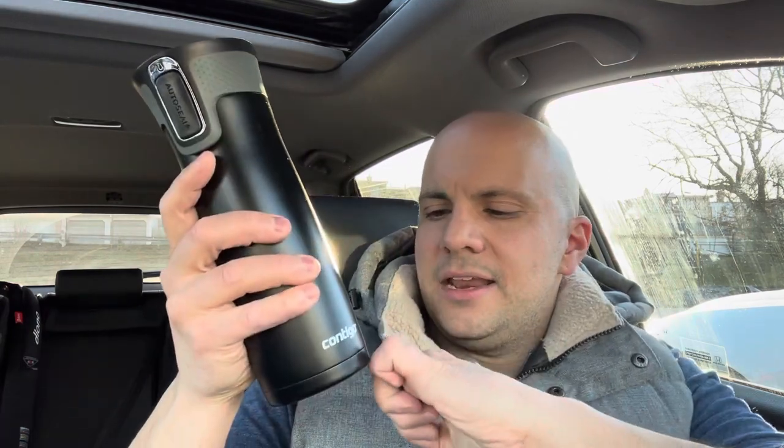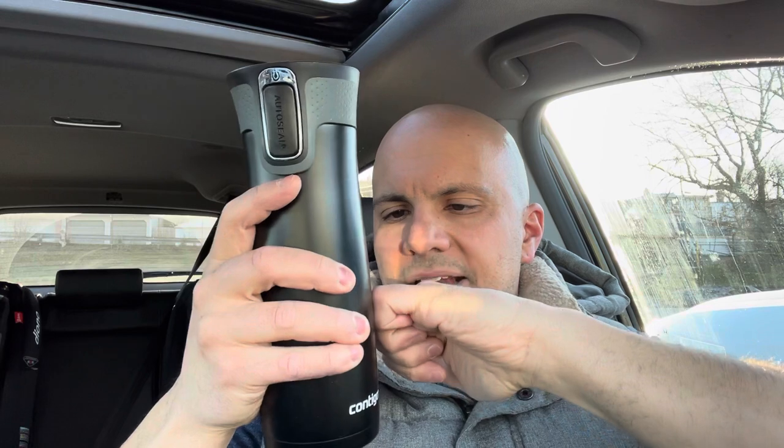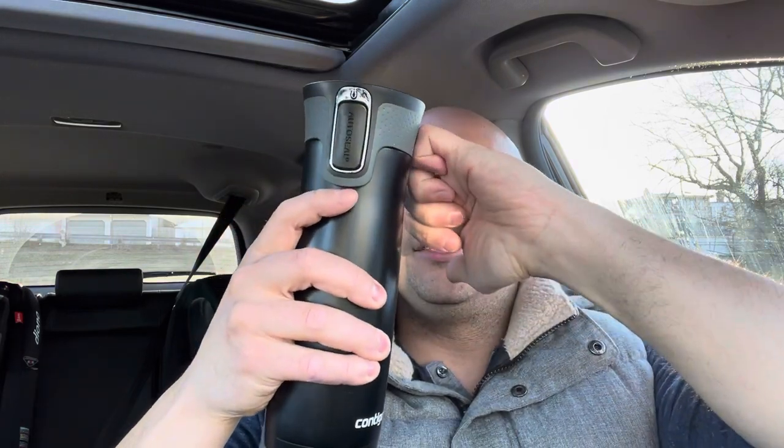Let's say I have my coffee mug here and I wanted to measure from the bottom of the coffee mug to the top. What I'm going to do to make it as accurate as possible is go like this: one, two, three, four, five, six, seven and a half — seven and a half inches.